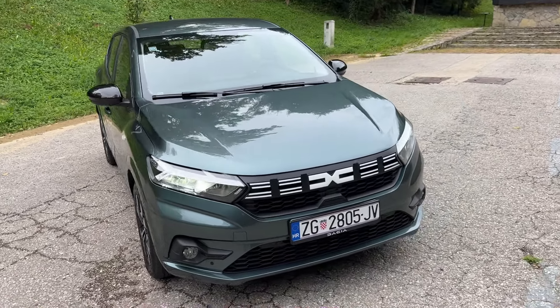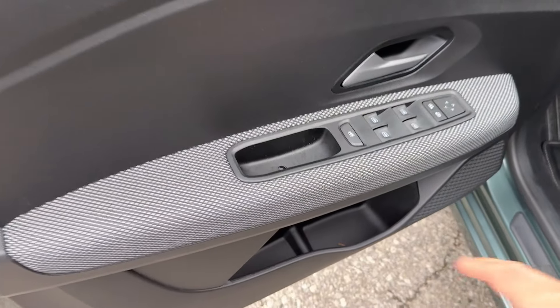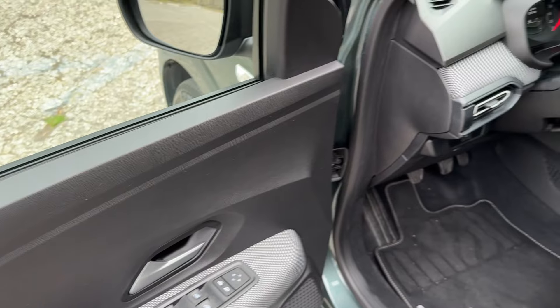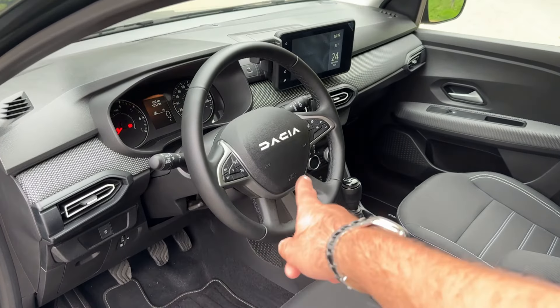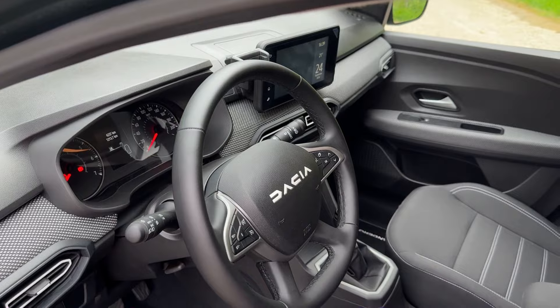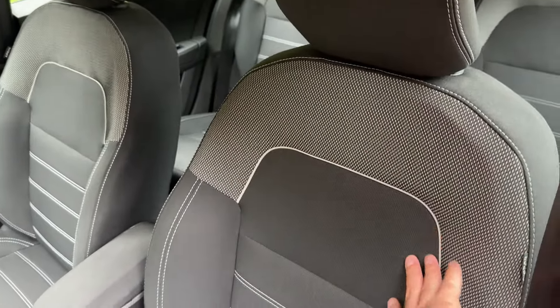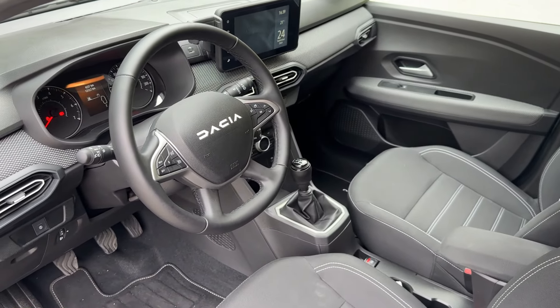Now let's open the car and check out the interior. Here is the door pocket, which is actually pretty big, and the switches for the windows and mirrors. In the driver's view you can see the Dacia lettering on the steering wheel, the standard dials, a smaller screen between them, the 8-inch touchscreen in the middle, and the lovely patterned seats.